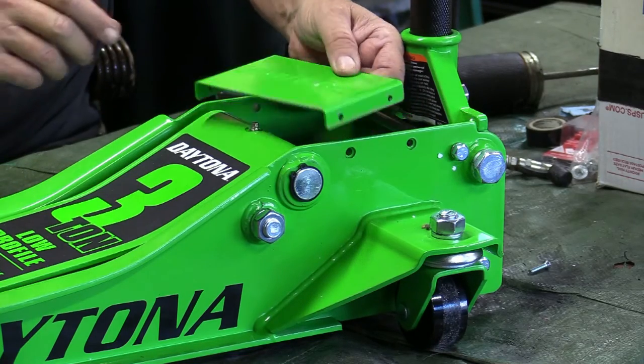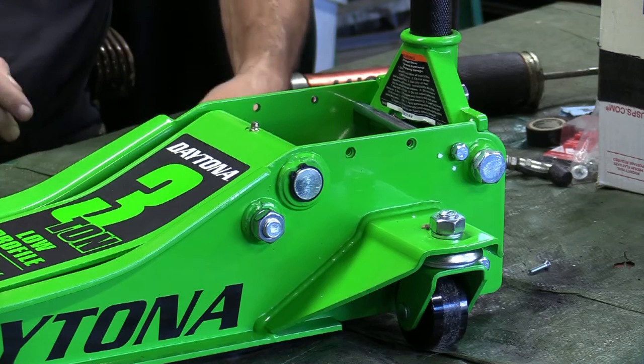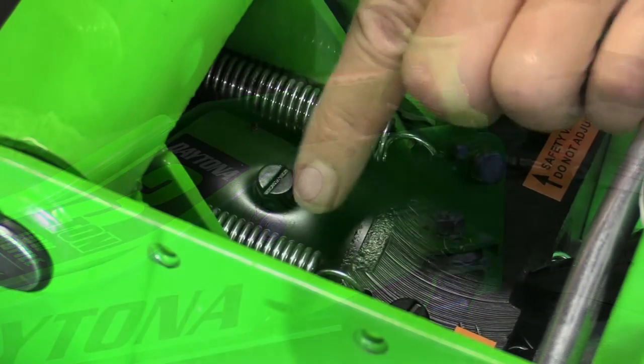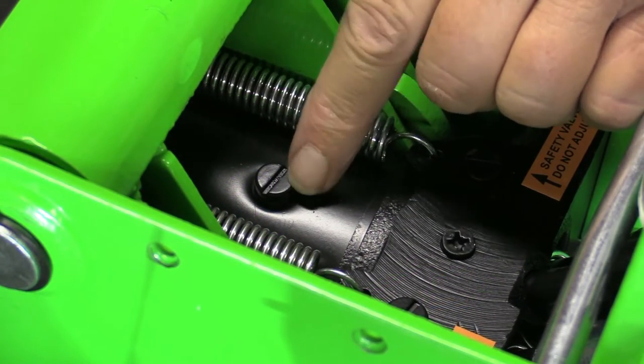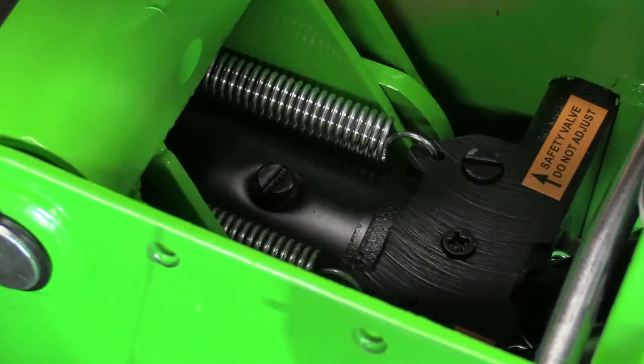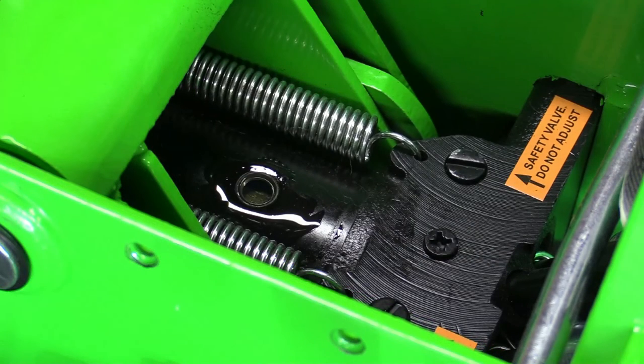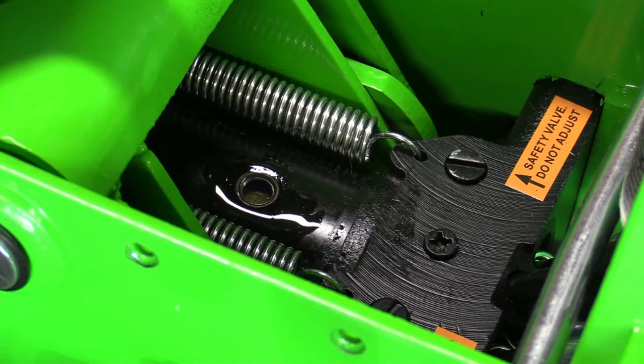After removing all four screws, you can remove the plate, which gives you access down to where you put the hydraulic fluid in. Right here is the fill screw — it takes a standard screwdriver. I'm going to take this off and take a look to see if it's filled with hydraulic fluid. With the screw off, I decided to go ahead and add some hydraulic jack oil.